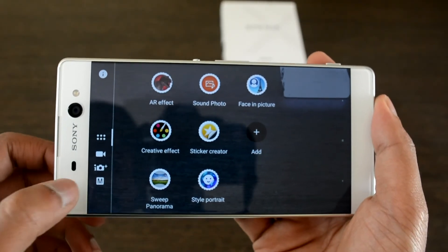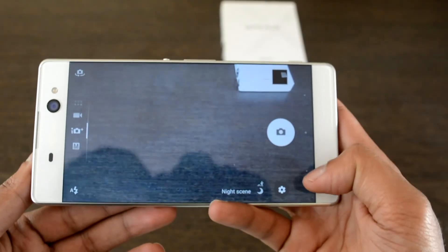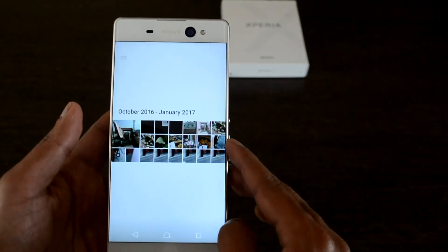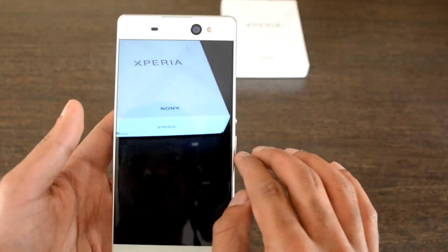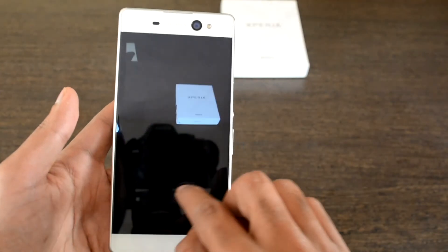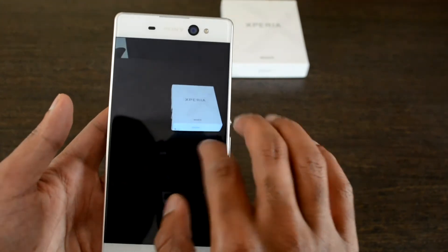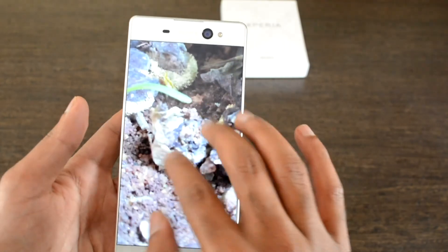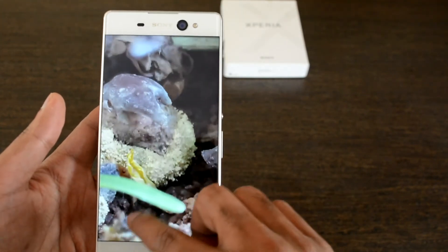Let's quickly see some samples captured from the primary camera. Photos come out natural and accurate in color reproduction without over-saturating or adding unnecessary effects, and they look great when viewed on this edge-to-edge display. Overall, Sony has delivered an imperfect smartphone at a cost that makes the buyer think twice before buying it.